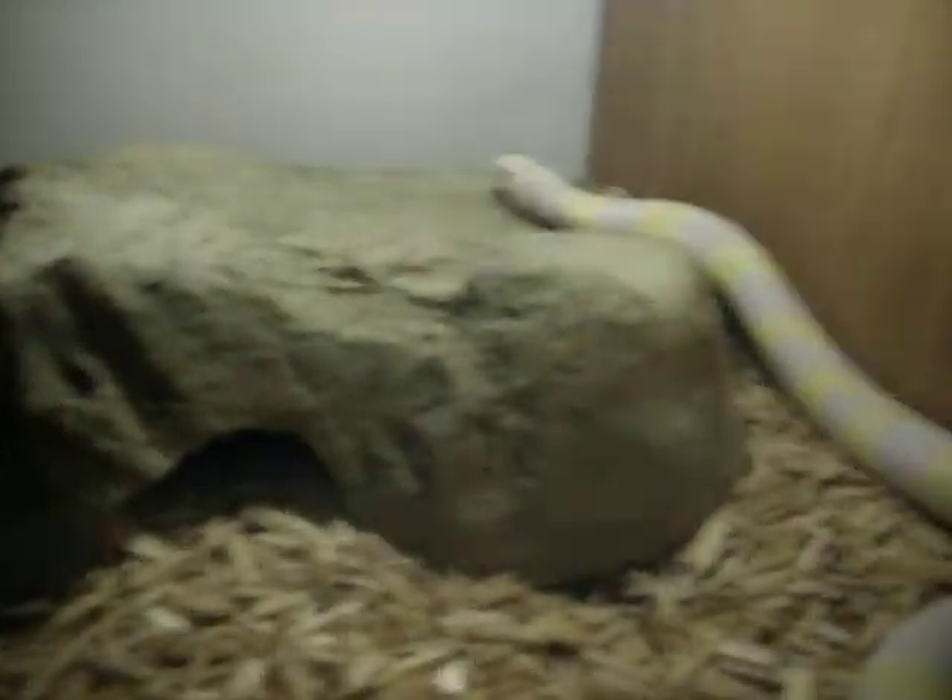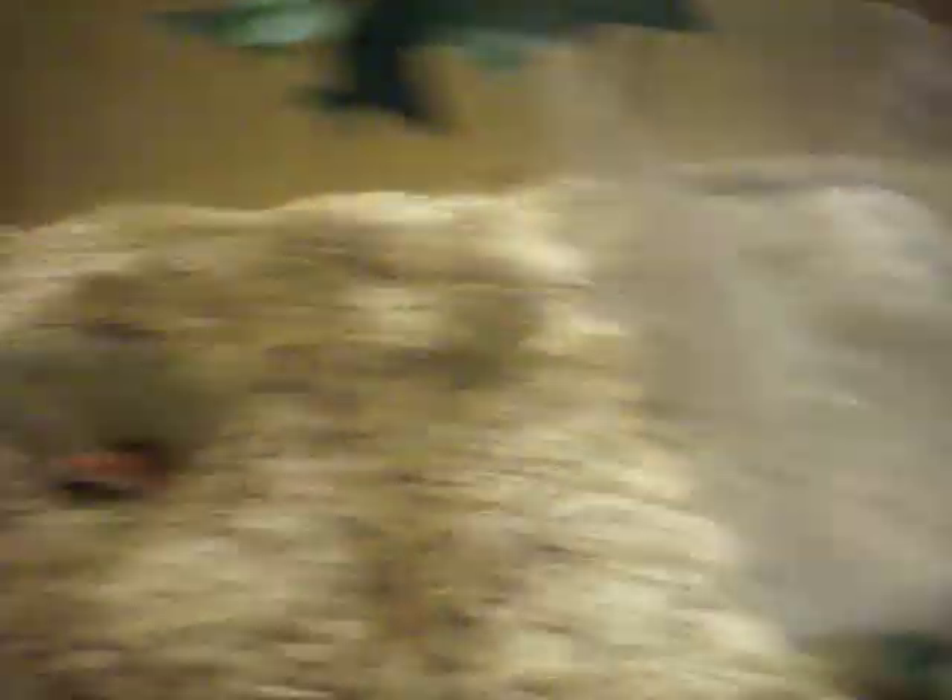You can see the king snake there. He is huge — he is full of gold. The corn snakes are all doing good. They're in there, big and closer.